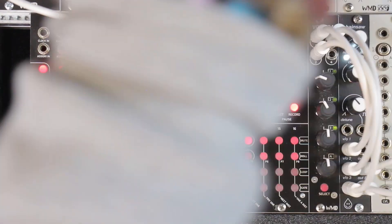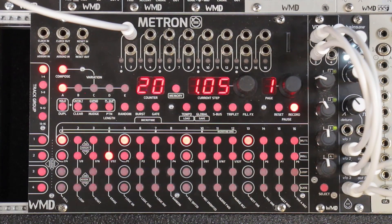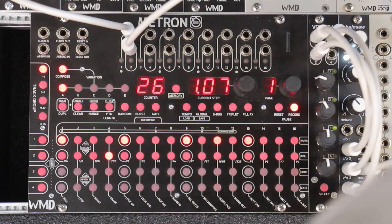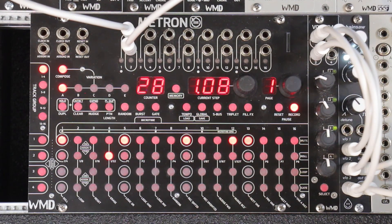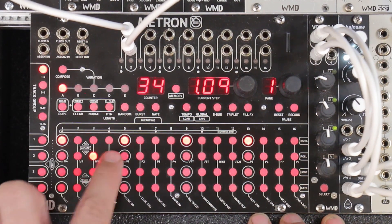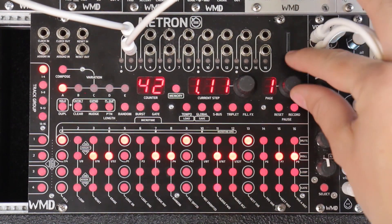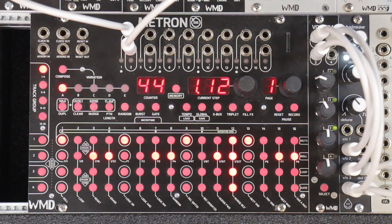Now that we've got those chords going, I'm going to run them through a filter and hit them with an envelope. I'll take track number two out of Metron, run that into an envelope — using an ADSR VCA and an Overseer. I'll take the envelope out and run that into the low pass input on the Overseer, then send it some gates. This is a quick way to program chords and make progressions. You can make a longer track if you want, but right now we're just doing 16 steps for demonstration.